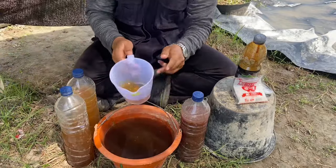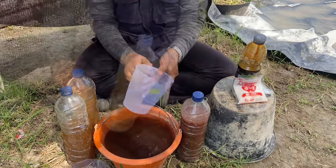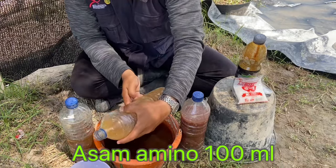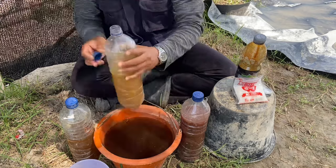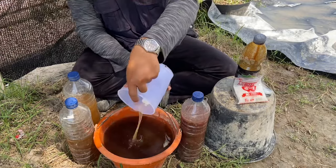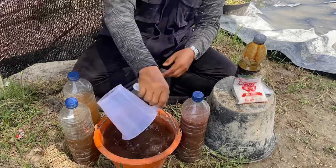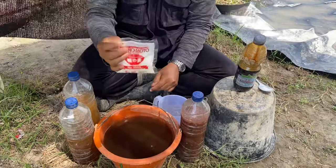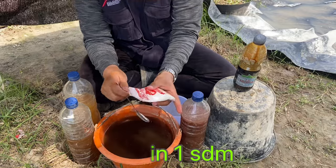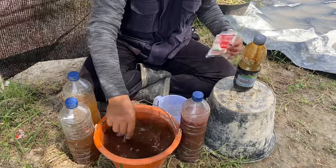Selanjutnya kita tuangkan eco-enzyme ke dalam wadah ini, lalu kita aduk-aduk sampai merata. Kemudian kita tuangkan juga cairan asam amino sebanyak 100 mili. Setelah itu kita satukan ke dalam wadah ini. Selanjutnya di sini ada ajinomoto, di sini bisa kita tuangkan sebanyak 1 sendok makan. Lalu kita campur dan aduk sampai merata.